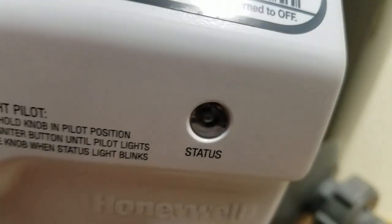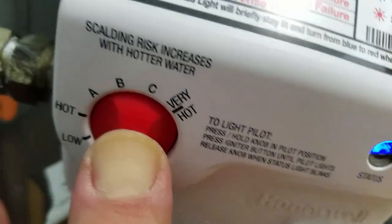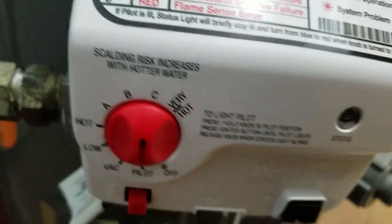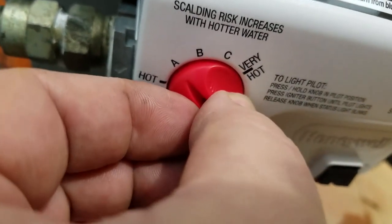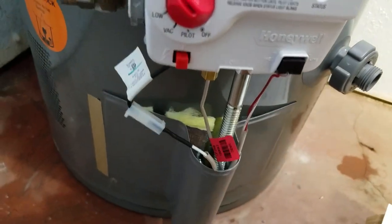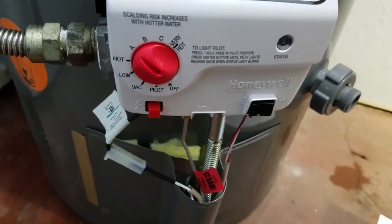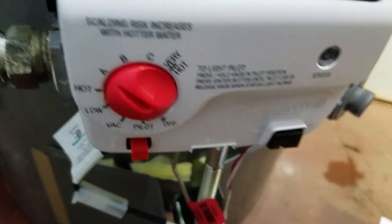Because this is new, I'm going to still hold this pilot light on for about 30 seconds — that usually does it. Okay, we're going to let go of the pilot button. The pilot's still going, so let's power this puppy up. Let's turn it to — listen to that. She is rocking and rolling.